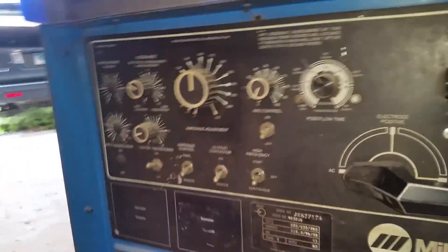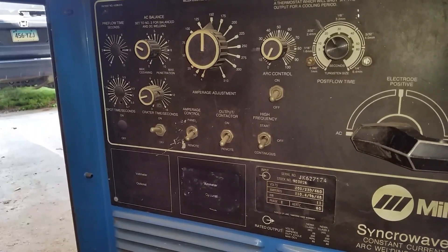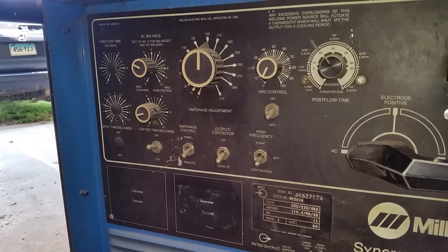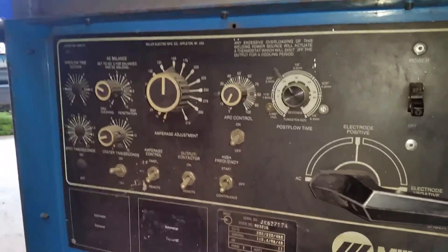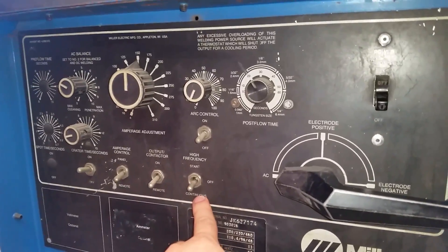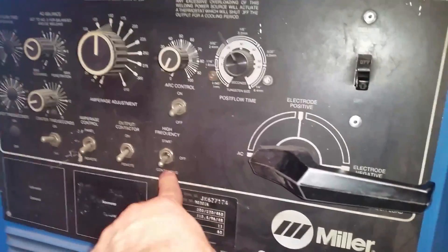And then there's output control — that's a good question. I've probably never taken it off remote, so just keep it on remote and don't worry about it. All this stuff is in the manual. And then high frequency start — keep it on continuous for AC, for aluminum. Continuous for aluminum — okay.